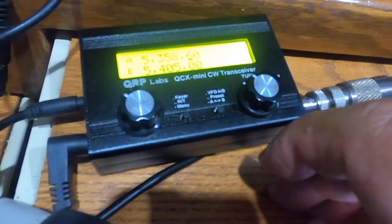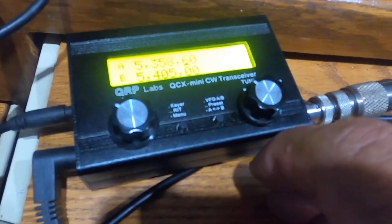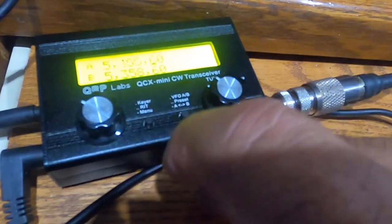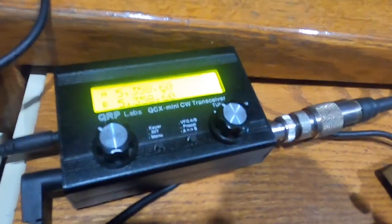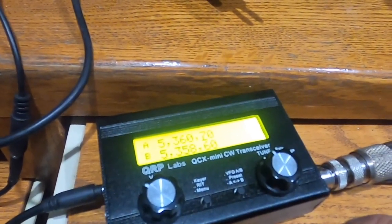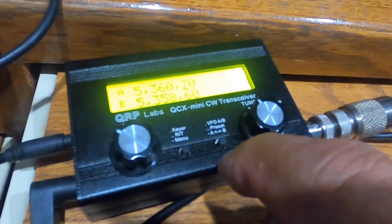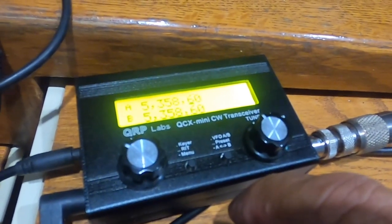Another thing you can do with VFOs is swap VFO A into VFO B by a long press and a short one — sort of like the letter N in CW. Now VFO B is the same as VFO A. If you want to put the VFO B frequency into VFO A, press like a D in CW: a long press and a double click after the long press. Now VFO A is the same as VFO B.